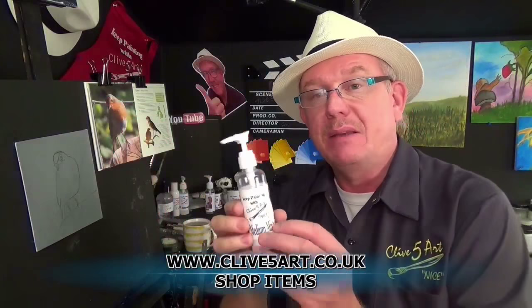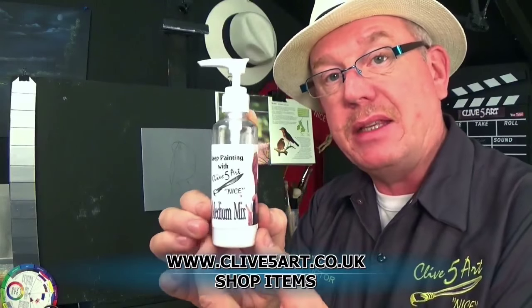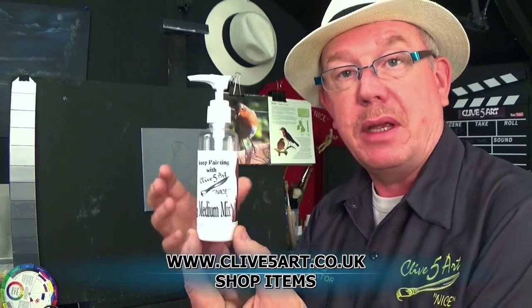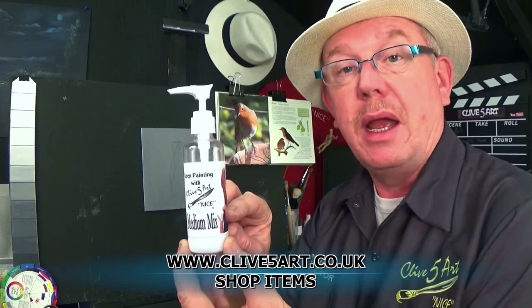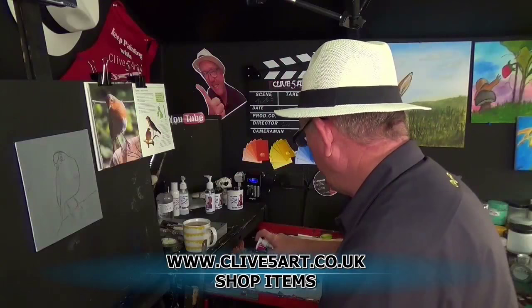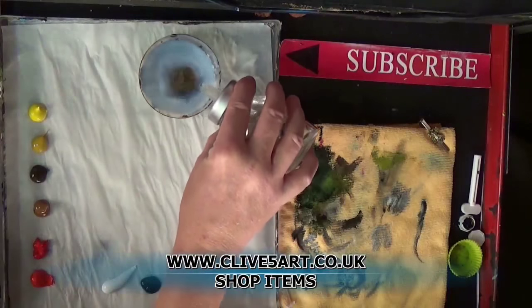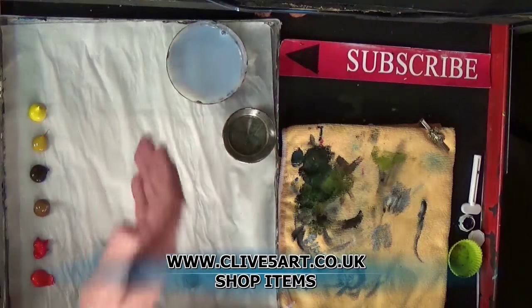Welcome — this is just a quick advert for my Medium Mix formula. What is Medium Mix? It's a blend of different types of acrylic polymers, retarders, and other ingredients. I mix this with a little bit of water and use it to thin down my acrylics for wet-on-wet blending techniques, in place of water. Why? Because if you over-thin acrylics by more than 30 to 45 percent with water, the polymer chains will actually break down and your paint could flake off.